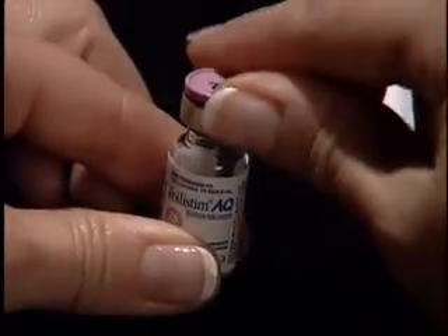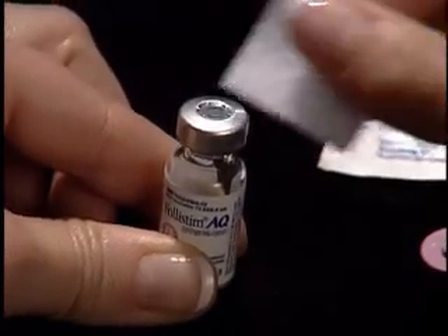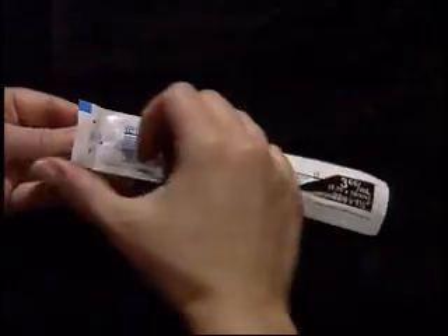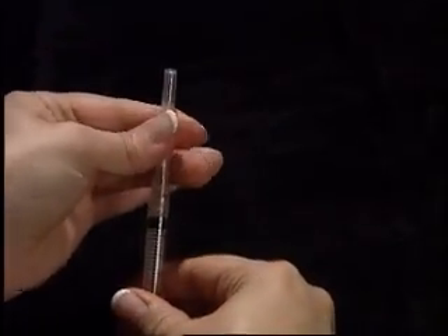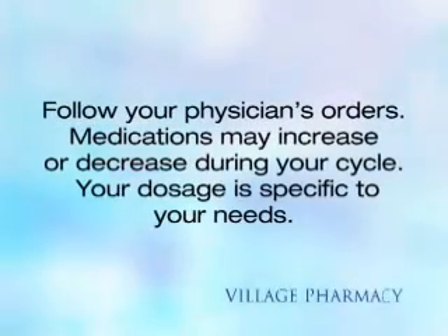Remove the plastic cap from the top of the vial of Follistem AQ. Clean the rubber stopper of the vial with an alcohol wipe. Open your 3 cc 1½ inch syringe supplied and twist needle to secure. Remove cap. Always follow your physician's orders — medications may increase or decrease during your cycle, and your dosage is specific to your needs.